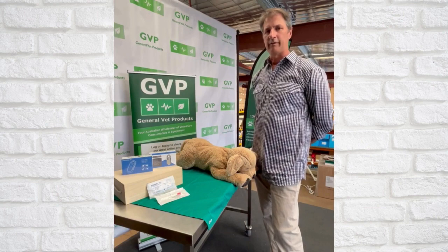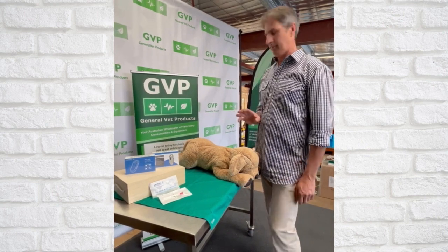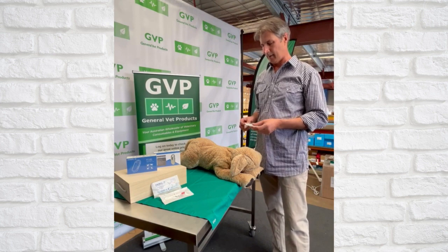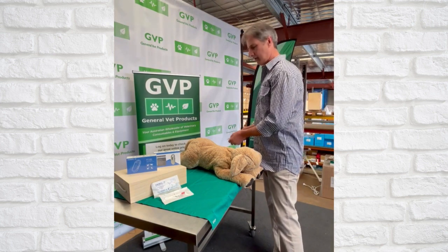Hi everyone, Pete Vet from GVP, General Vet Products. We sell a lot of microchips — tens of thousands of microchips over the last few years. Through COVID obviously with all the puppies it was huge, and it's certainly slowed down, but I still wanted to show you a little bit about our microchips.